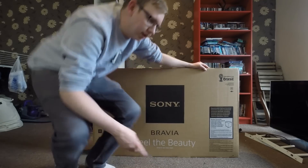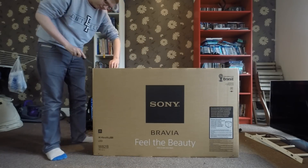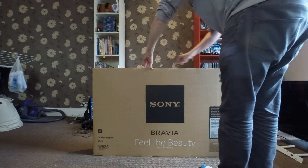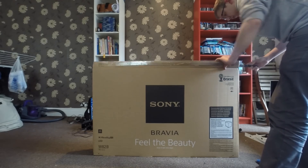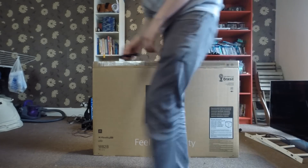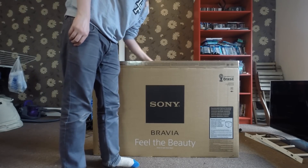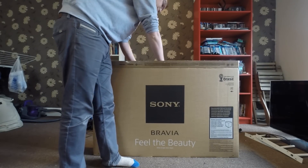I'm going to pop it open now and see what it's like. I got this from John Lewis — it was £899 in there. I got them to price match to a local place called Radiocraft in Cardiff who were doing it for £809, but I decided to go for John Lewis and they were happy enough to match it.